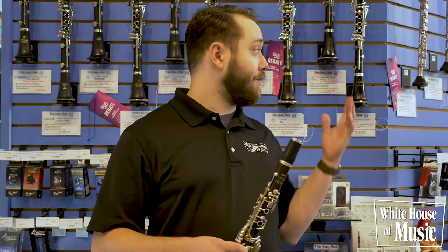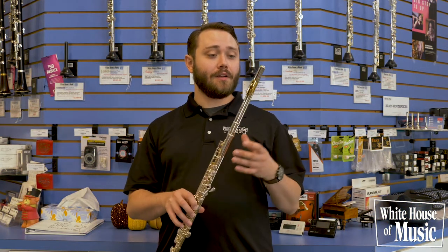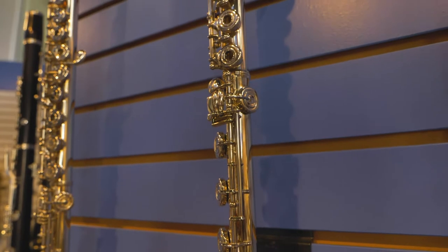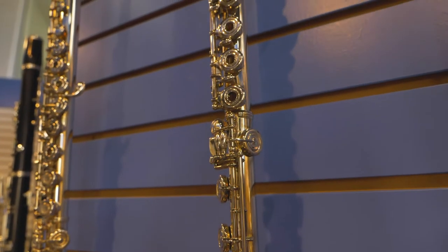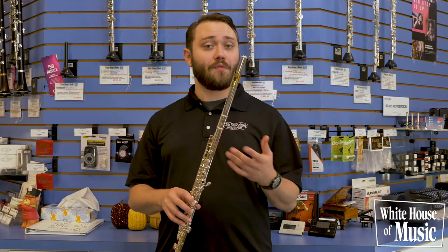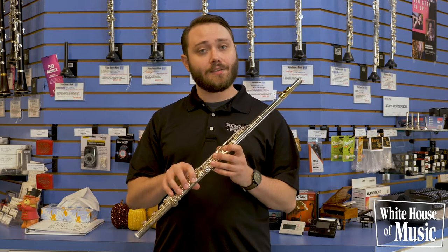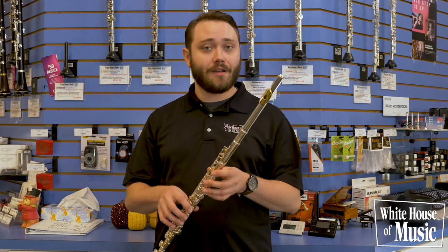Next up, we'll be moving on to flutes. With our flutes, you're going to see the inclusion of solid silver, not only in just the head joint, but sometimes in the body and foot joint as well. That solid silver is going to help improve your tone. In addition, you're also going to see open holes in the keys for improved projection and technique.